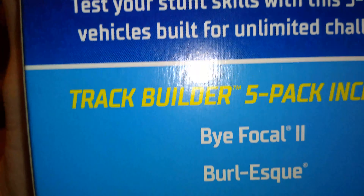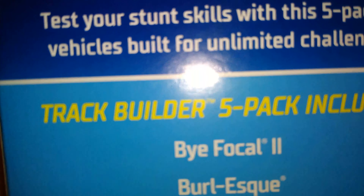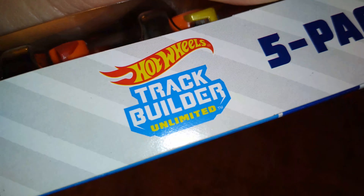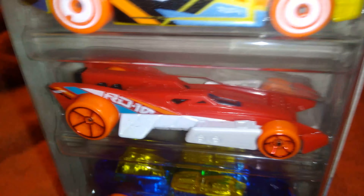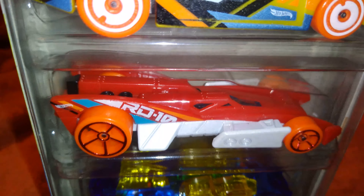In the Track Builders five pack there's a Track Builder logo, and it would be this one right here — the RD10. Look at that sucker, man. The wheels are red-orange; I think all the wheels are orange on this pack. Let's get to the bottom of it here if we can get down there real quick.